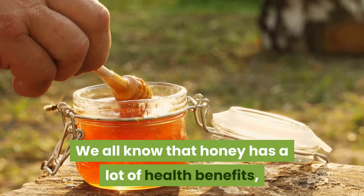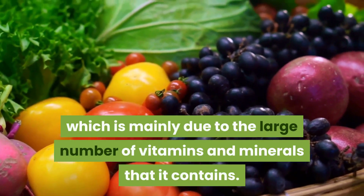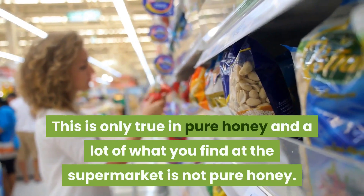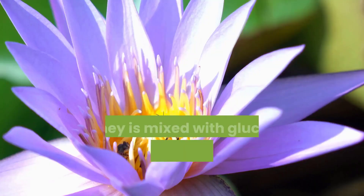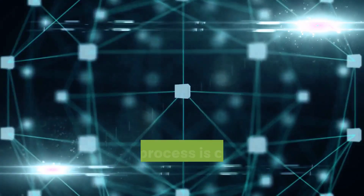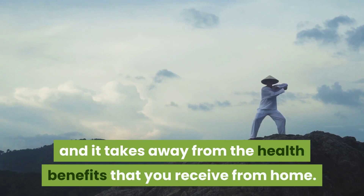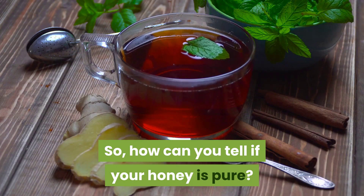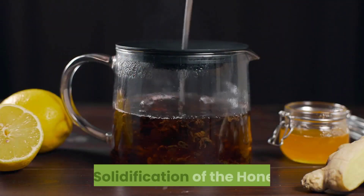We all know that honey has a lot of health benefits, which is mainly due to the large number of vitamins and minerals that it contains. This is only true in pure honey, and a lot of what you find at the supermarket is not pure honey. Honey is mixed with glucose solutions or other honey with a high amount of water. This process is called adulteration, and it takes away from the health benefits that you receive from honey. So how can you tell if your honey is pure? Today we will discuss just that.